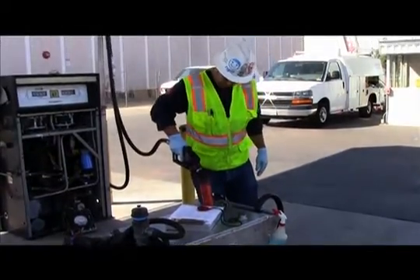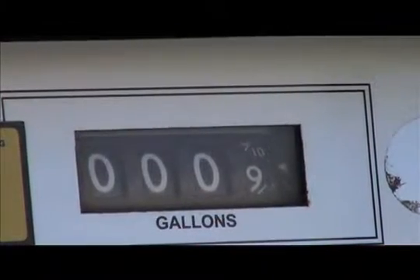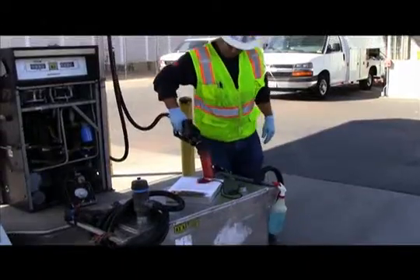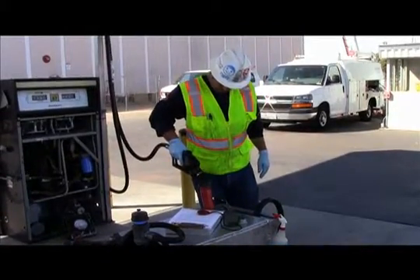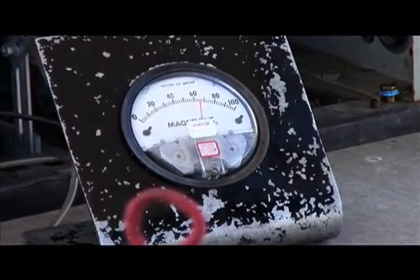Section B5 of the test requires dispensing 0.5 gallons of gas into a portable testing tank and the vacuum to be recorded during dispensing. If the vacuum is less than 60 inches water column, the test fails.